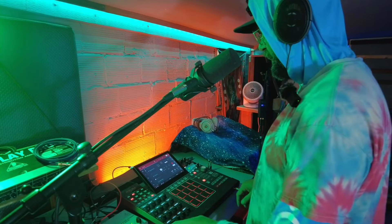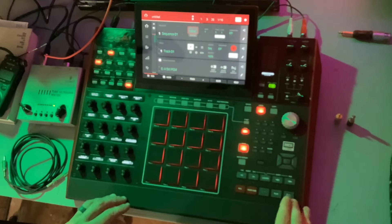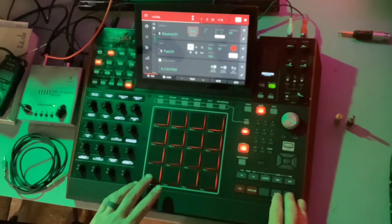Seems pretty crazy. Why would I do that? I'm going to crank up these BPMs and create my own noise. Here, watch.